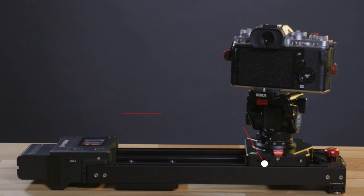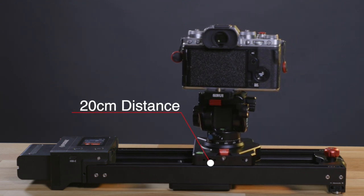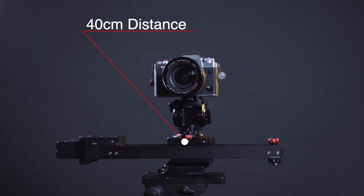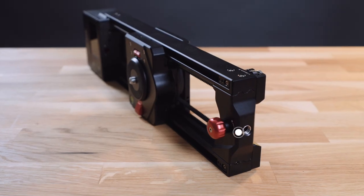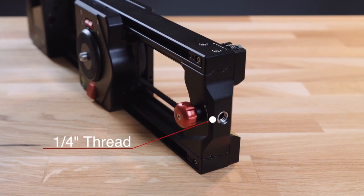You can use the slider as-is on a tabletop and slide the camera around 200mm. Or you can mount it on a tripod, which doubles the travel distance to roughly 400mm. The Nano can also be mounted vertically and lifts loads of up to 2kg.